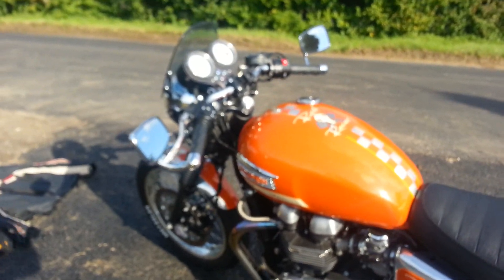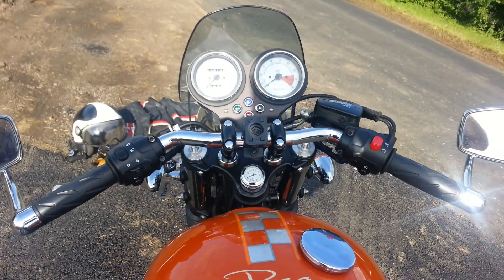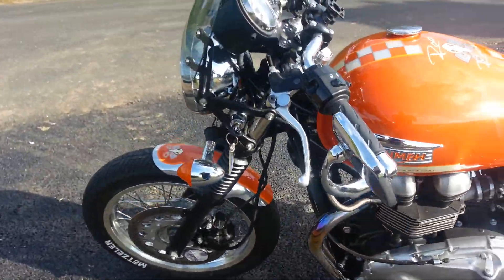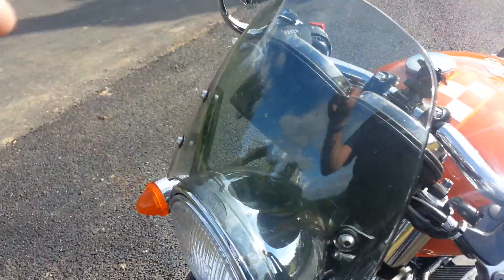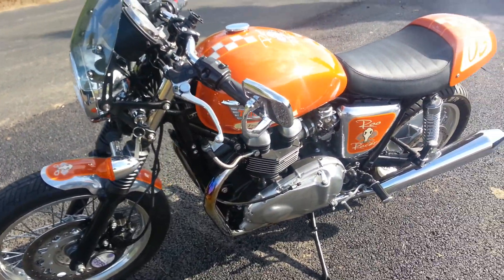We also have all the original bits that come with the bike — all the black tank, tail piece, rear mudguard, side panels. Don't have the front mudguard but have all the rest. It's also got a little fly screen — looks cooler without, but very effective. That just detaches if you want to take it off.